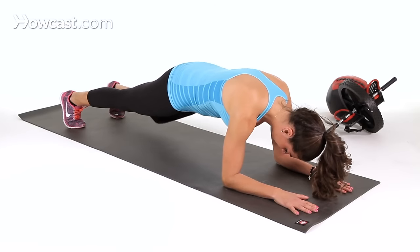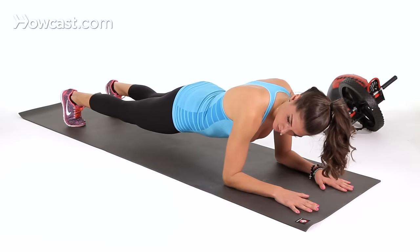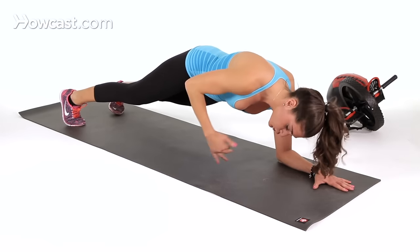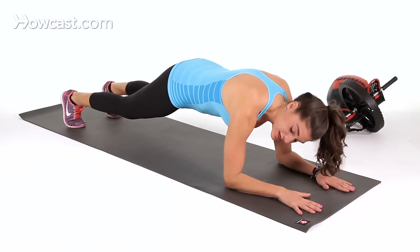Most important thing guys, is that you really want to stay engaged in your core. If you can't do this without arching here, or you're losing that tightness in your belly button, then don't do this. Go back to a normal plank, stay in that, master that, and then you can progress to the knee taps.